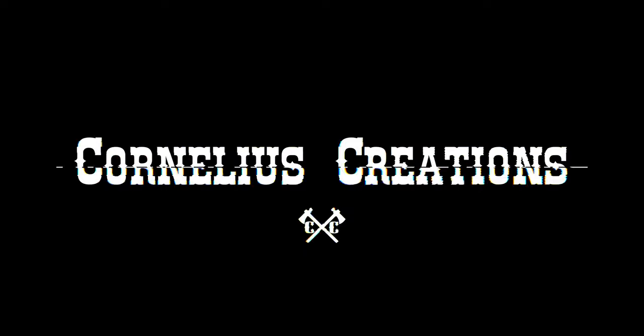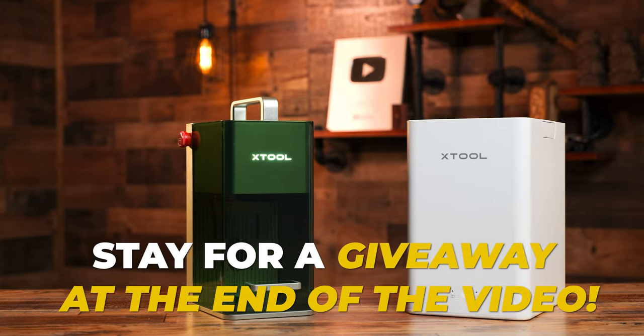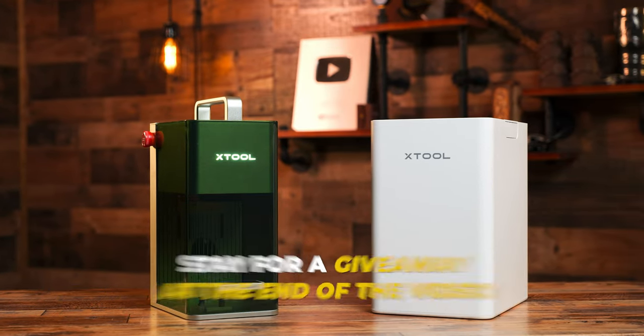Stick around and I will do my best to educate you without all the fluff. Depending on the time you're watching this video, Xtool and I are giving away a free F1 laser bundle along with some special promo codes for others. Be sure to enter this giveaway — stay to the end of the video and I will give you the details.